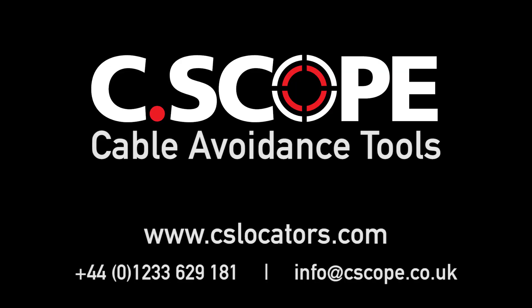For more information on our full range of cable avoidance tools, contact Seascope International or visit our website.